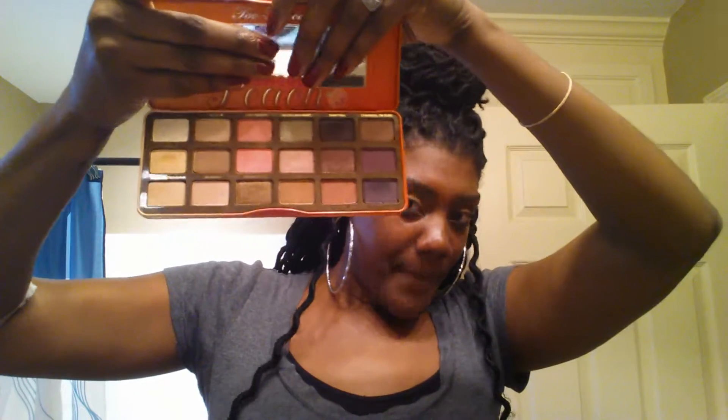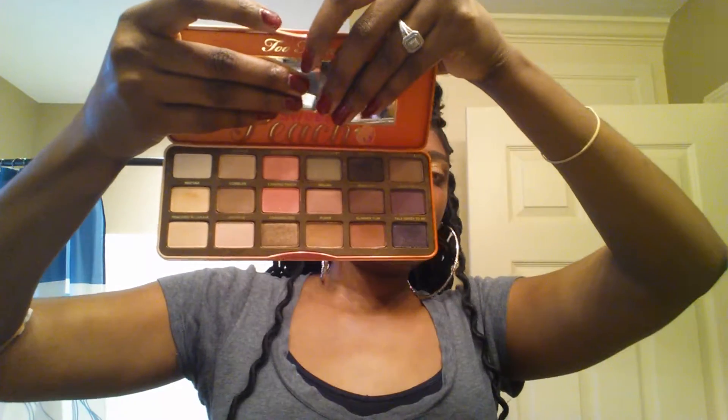The next one is the Sweet Peach Palette, and this is what I used today. The colors I used: Summer Yum as the transitional color, then on the lid I put Caramel, and then on the inner corner I put Tempting. So this is the look I have today. If you want me to do a tutorial on this look, please comment below and I will definitely get a video up. Oh my god, it smells really good — it smells like peaches and I just love it.